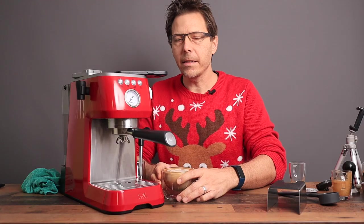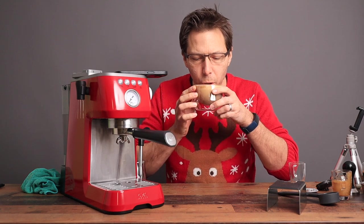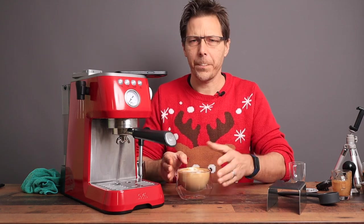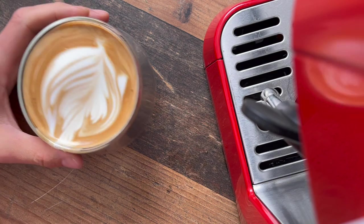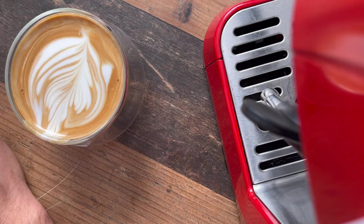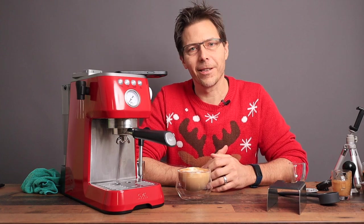We dump the espresso shot in and pour a cappuccino. Oh, that looks delicious. The milk is very creamy and the espresso extraction is nice and strong. The machine does a nice job overall.